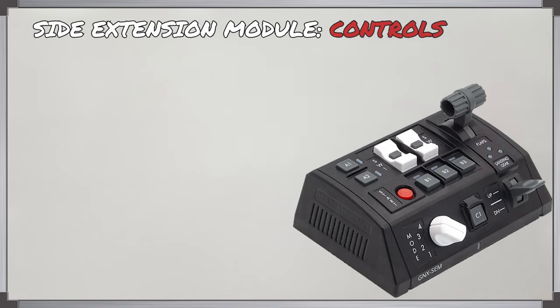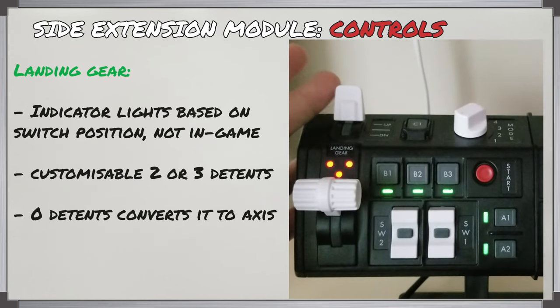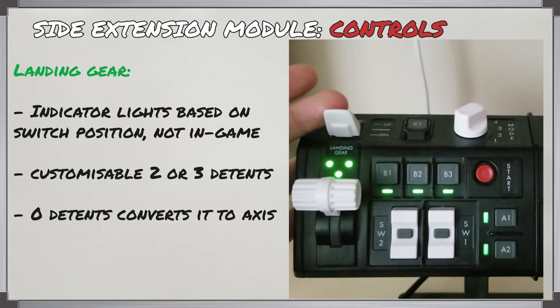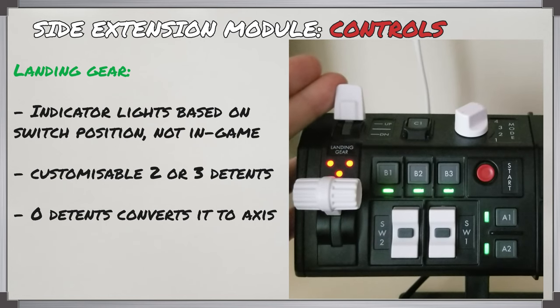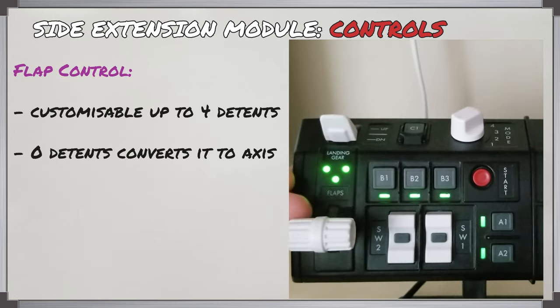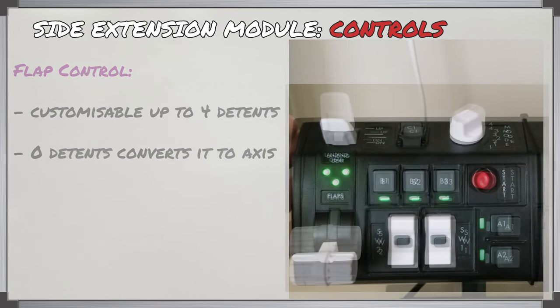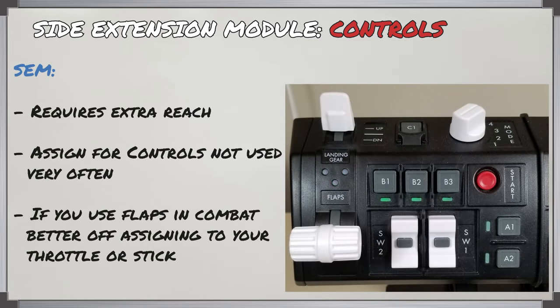The SEM is the side extension module and has several things to go over. It includes controls for landing gear, flaps, a rotary switch with four positions, two rocker switches with buttons in the center, customizable LED lights, and a red start button. The landing gear control has indicator lights, but these are based on the switch position on the HOTAS, not the in-game gear position. This switch can be customized to use two detents, three detents, or no detents as an axis. A flap control is also present and can be similarly customized with up to four detent positions as well as an axis mode. This is a pretty useful panel for controls you may not reach for very often.